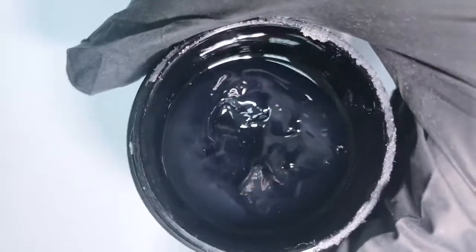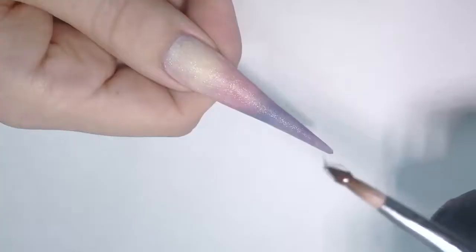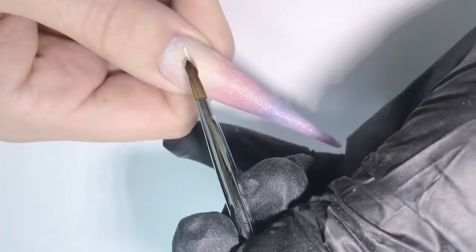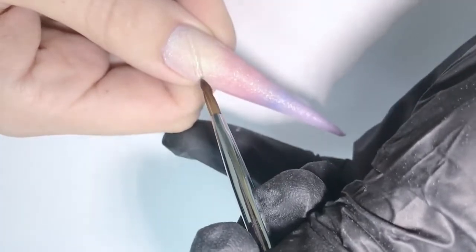Now I will file it — first the side walls, then the surface — then I will buff them with a 240 grit. I'm using the builder gel by Entity; the Apex Builder by NSI will work as well. With a pointed brush number six, I'm taking a medium amount of this clear gel and creating this ridge. Make sure it's completely diagonal — it's not supposed to be straight.